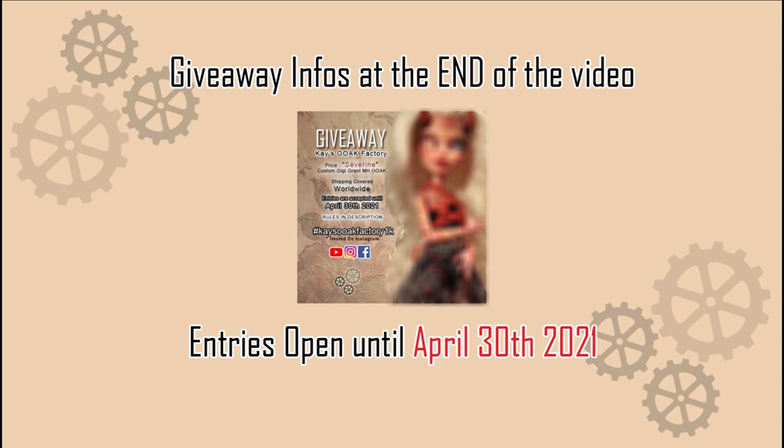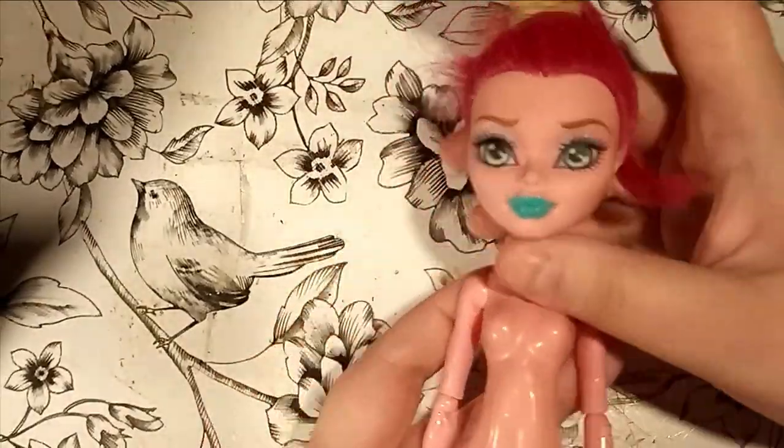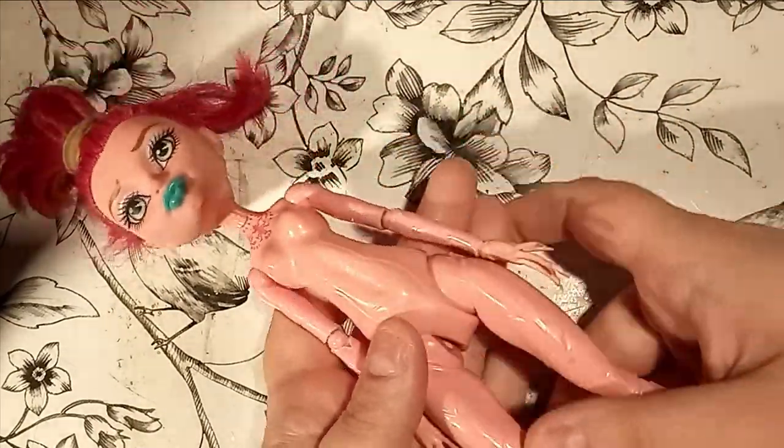For the giveaway information, stick with us until the end of the video! Hello folks and friends! Welcome back to the factory!